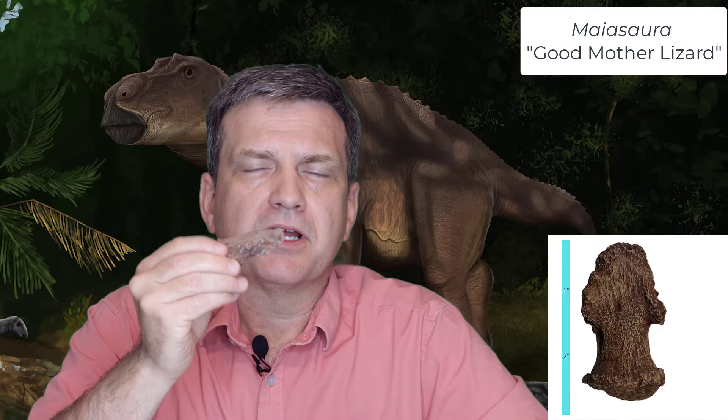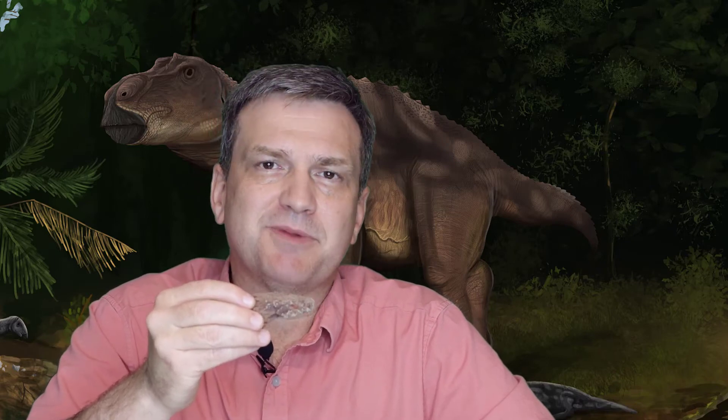This is the toe claw of a juvenile Maiasaura. Maiasaura means 'good mother lizard,' so named because the original specimens were found on a nesting ground. We found tiny babies and juveniles that were still in the nest that were bigger than you'd expect, plus all the eggshell was trampled, which means they lived in the nest for quite a while — and the only reason they would do that is if they were being taken care of.